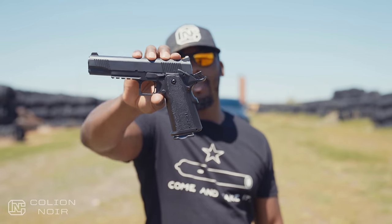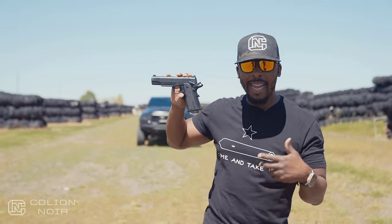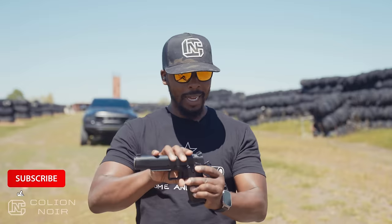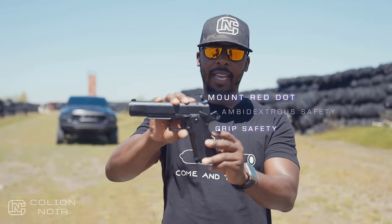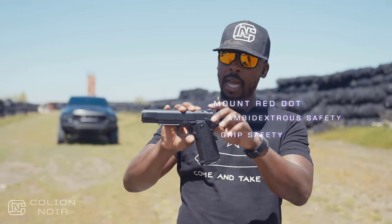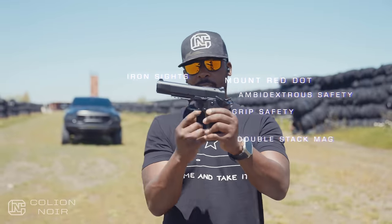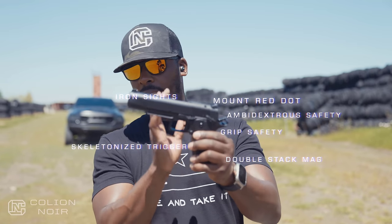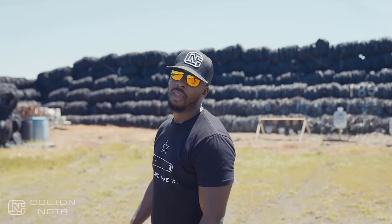So I got it. This is roughly $750 on the streets and it is a nine millimeter double stack 1911. From a feature standpoint, on paper it has a ton of features: the ability to mount a red dot, an ambidextrous safety, grip safety, nice iron sights front and rear, a double stack magazine at 17+1, a skeletonized trigger, and a rail for lights. By and large it has what you need, and it's built in Turkey.